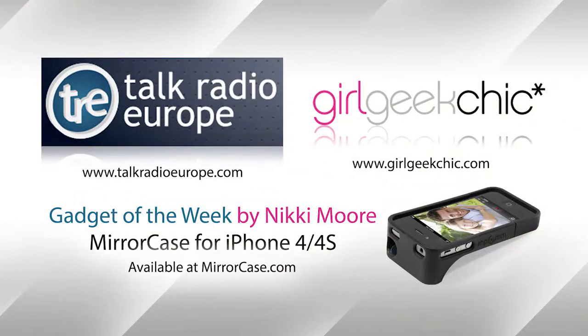Fantastic. Okay, Nikki, thanks ever so much for joining us. If people want to find out more about the mirror case for iPhone, girlgeekchic.com has all the information, and all the gadgets that we cover are also found on the website. We look forward to catching up and seeing you properly in a few weeks' time. Okay, see you then. Take care. Bye-bye.